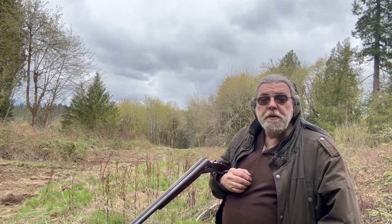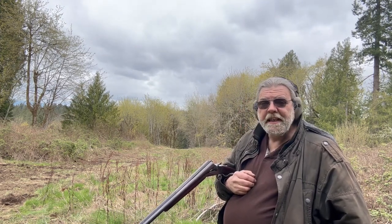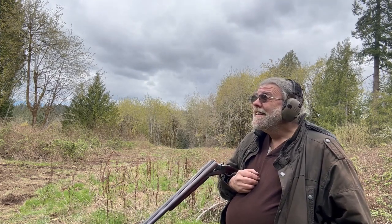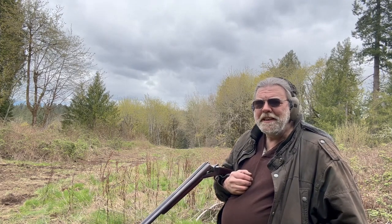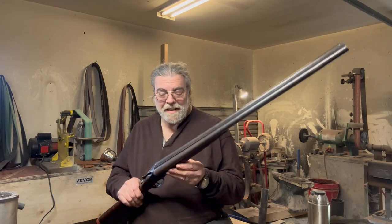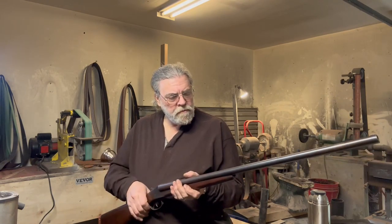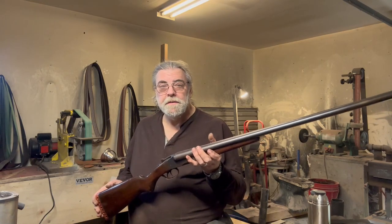Pretty happy with the results — especially the birdshot, which was really quite good. You know, it's closing in on a century old, but the old girl can still do the job. The rain looks like it's about to start, so I'm going to wrap up the shooting section. There's no getting around that a 12-gauge double-barreled shotgun with 31-inch barrels is going to be heavy — this weighs about 10 pounds — but shooting relatively mild 12-gauge loads was a doddle. It was just very pleasant to shoot.